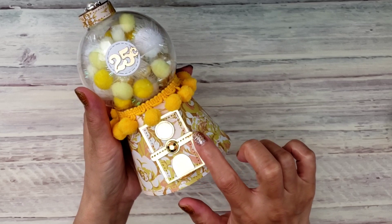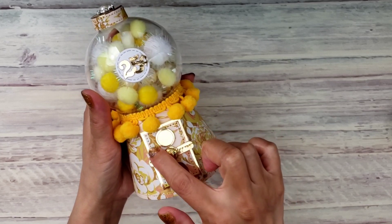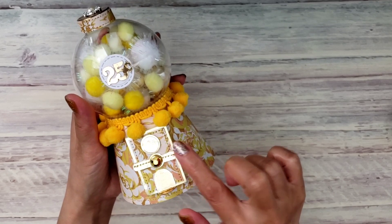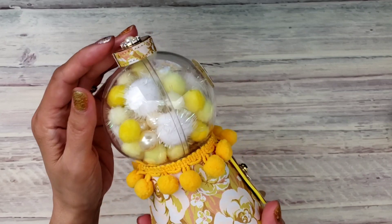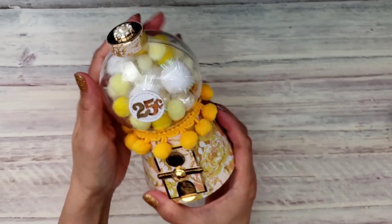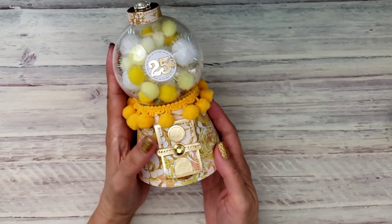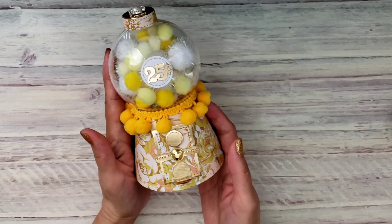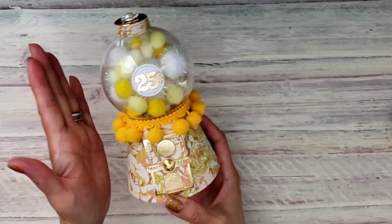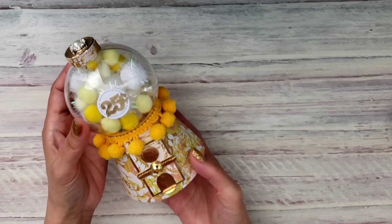I did some stitching across right here and also around the periphery, and then also at the top as you can see there. I basically put it together. If you guys haven't seen my video, I'll leave the link in the description box because I did do a process video when I created this gumball machine in the past.